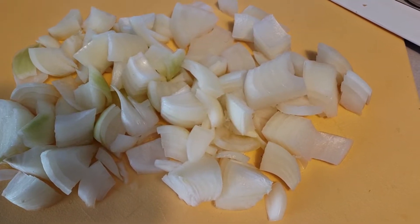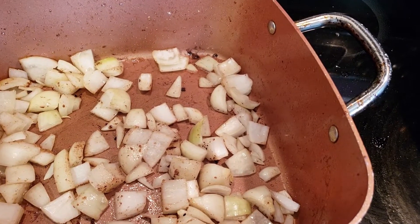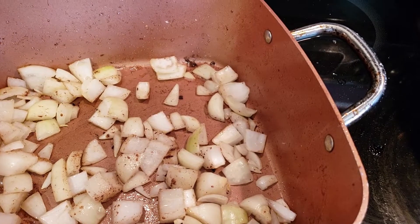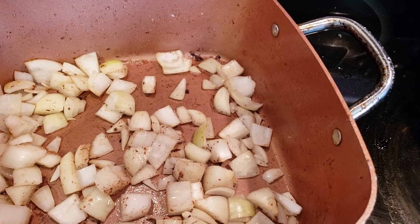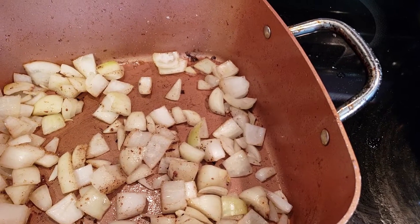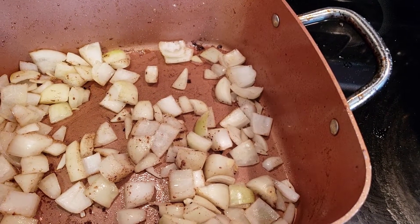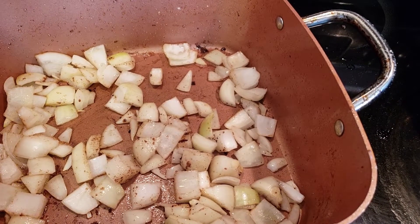Chop two medium sized onions. You then soften the onions in the same oil that you browned the meat in. You might have to add a little bit more oil, but try to use the same oil that you browned the meat in. Soften the onions for about five minutes.